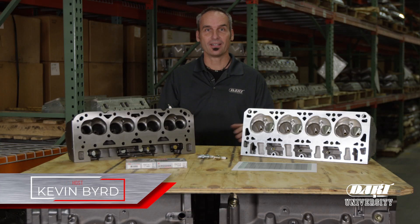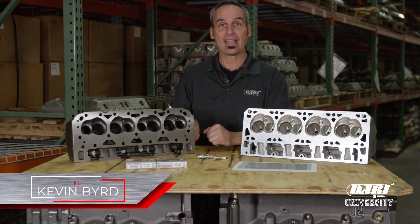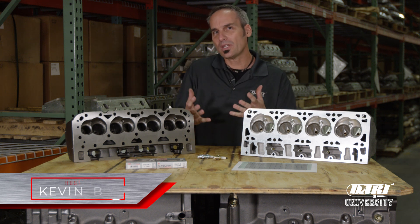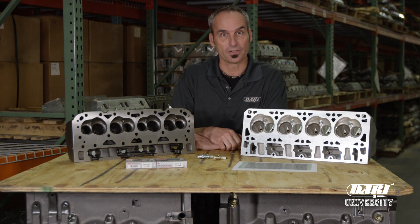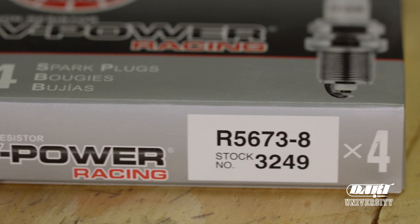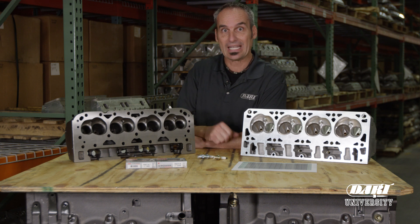Hey guys, welcome to Dart University, a great place to pick up some tech and for us to explain some of the questions that we get here at Dart. Now, one that we get asked a lot is about spark plugs. It's a very simple device, but there's a lot of nuances and design features that are critical to put in your application.